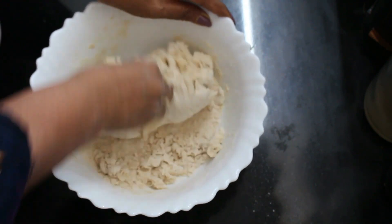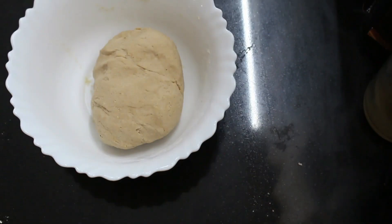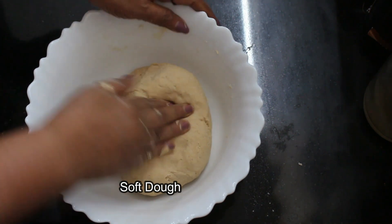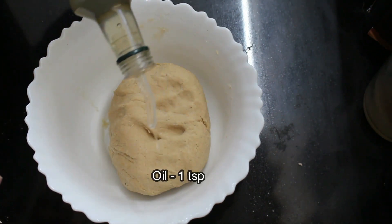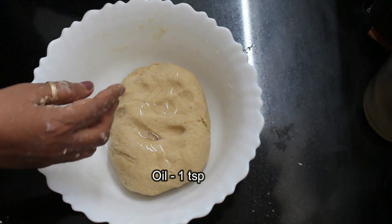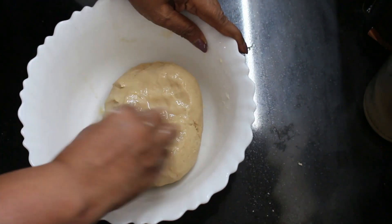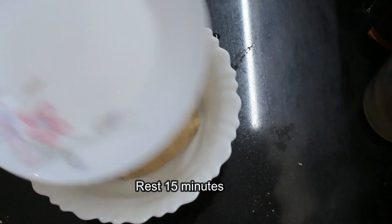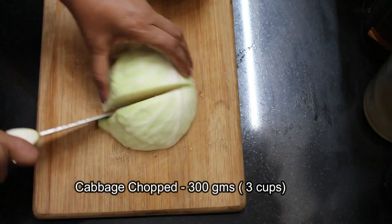Let's put it in the oven. We have to put it in the oven. The oven is soft, then dry. Put a teaspoon of oil in the oven. Let's mix it in the oven and put it in.